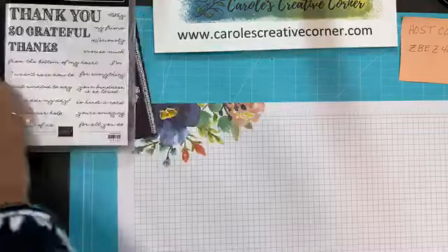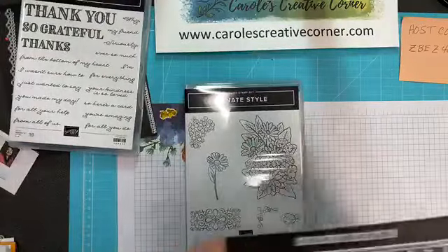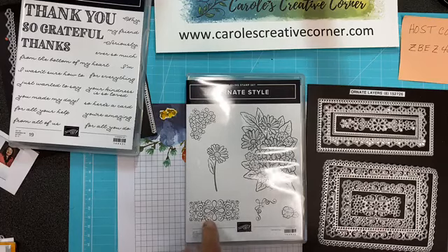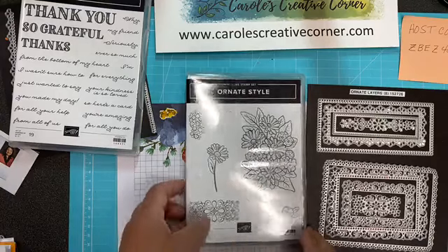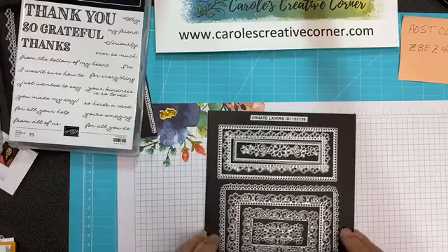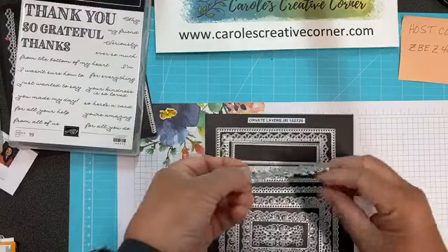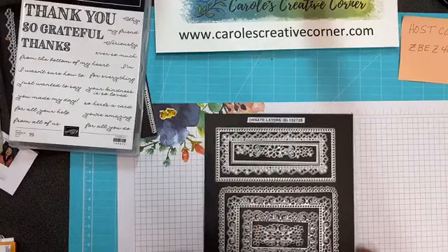The second set is called Ornate Style. It's this beautiful patterned flower — I love this flower, I love coloring it in. And this cute daisy, along with some accent pieces and this little flower, which I fell in love with and used on my card, so I'll show you that shortly. And then it comes with these beautiful sets of frames — you get eight dies total. All of these are frames, and then these insets allow you to cut out a beautiful piece out of the middle of your card, and I've got a great example using that piece.